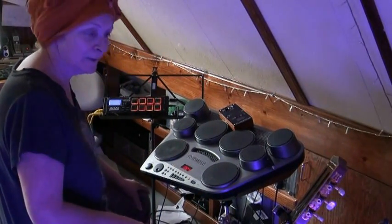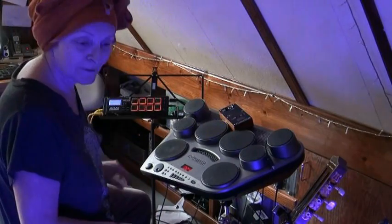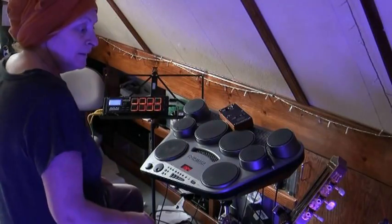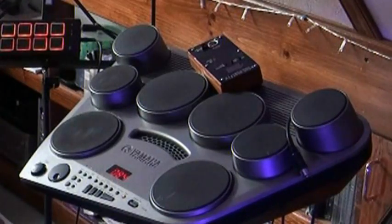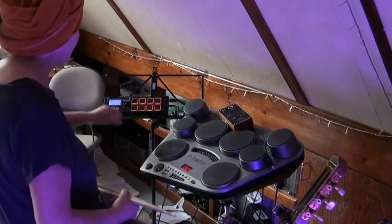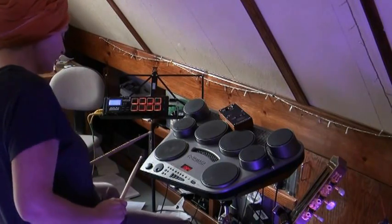I'm going to show this MIDI fix box that I made to work with the MPX8. If you just plug the drums, which is a Yamaha YDD-60, directly into the MPX8, you'll see what happens.